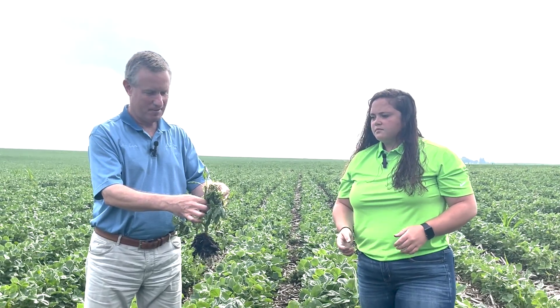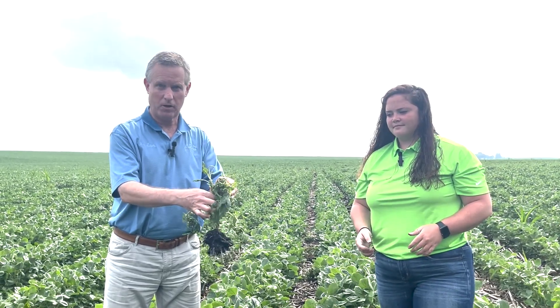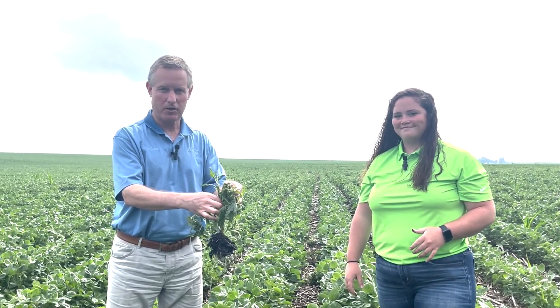Thank you for your advice. If you have any additional questions about this sort of symptom, call your Asmus Farm Supply agronomist. Thank you for joining us today.